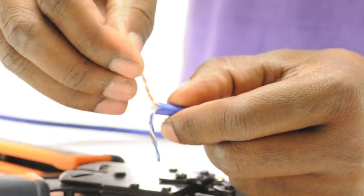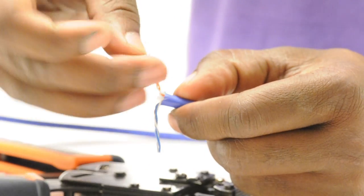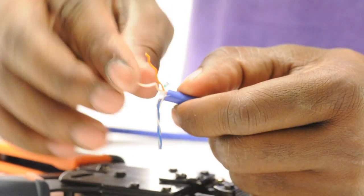Untwist and fan out the pairs. This will give you eight conductors. Then taking your fingers you can straighten them out.